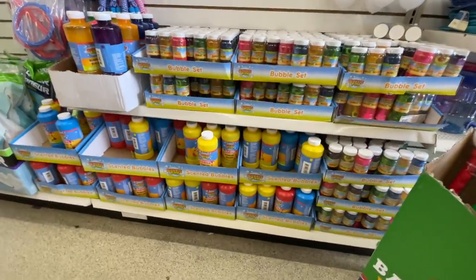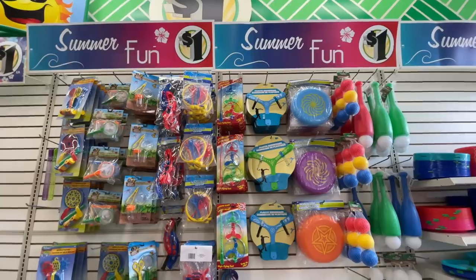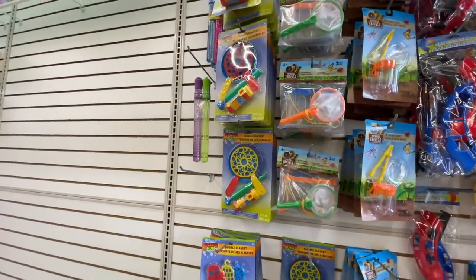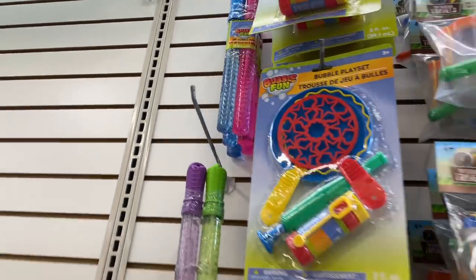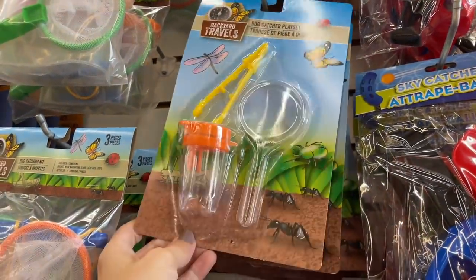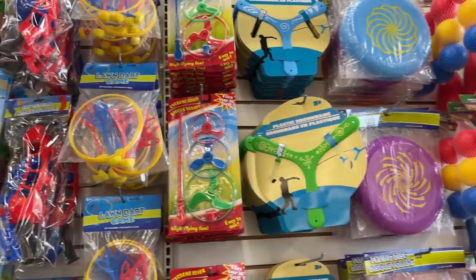They've got bubbles and then a ton of bubbles for just a dollar, and then some pretty cool summertime outdoor toys — toys that will break after you use them five times. Look at this — you can make all kinds of bubbles! A two-pack bubble wand for a dollar — come on, Dollar Tree! They have different colors in that as well. I like this little bug catcher — catch and release, my friends. What are you going to do with those tweezers? Pick the bugs up! Sky catcher, a lawn dart game — all fun stuff.